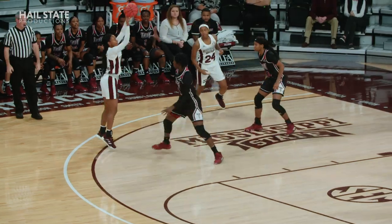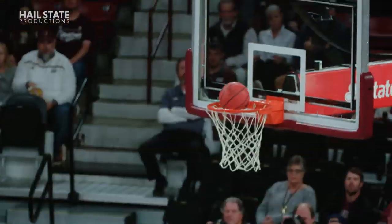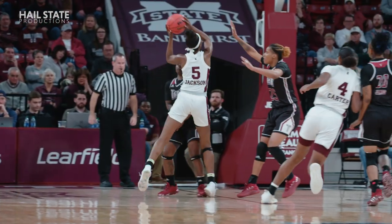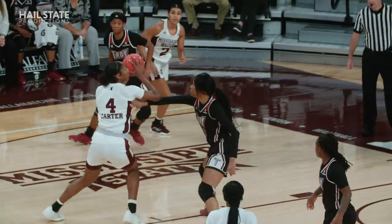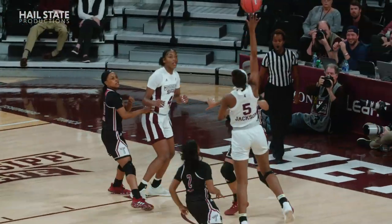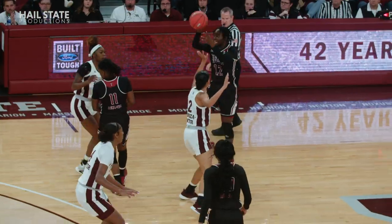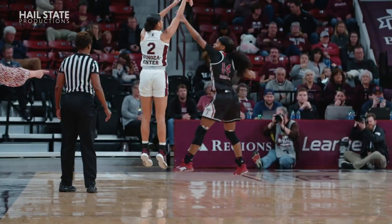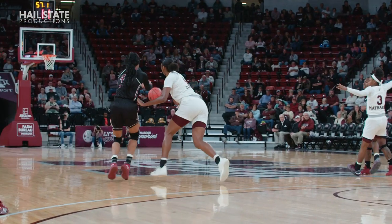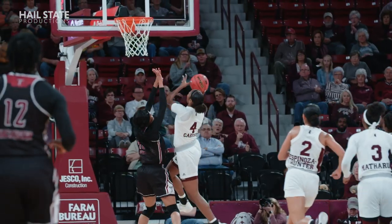From the outside, the long two-point bucket — Maya Taylor got to the rim, Carter right there to clean it up. Rekia Jackson knifing down the left side of the lane, plays it in. Here's Carter stepping out, 15-footer. And there is the steal from Carter, driving in, laying it in.